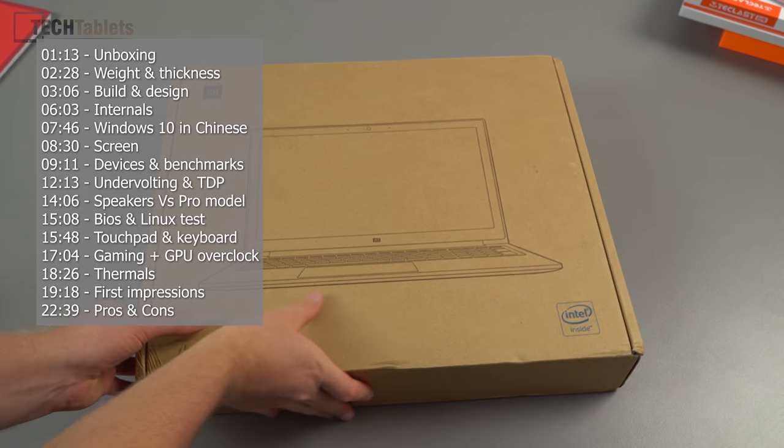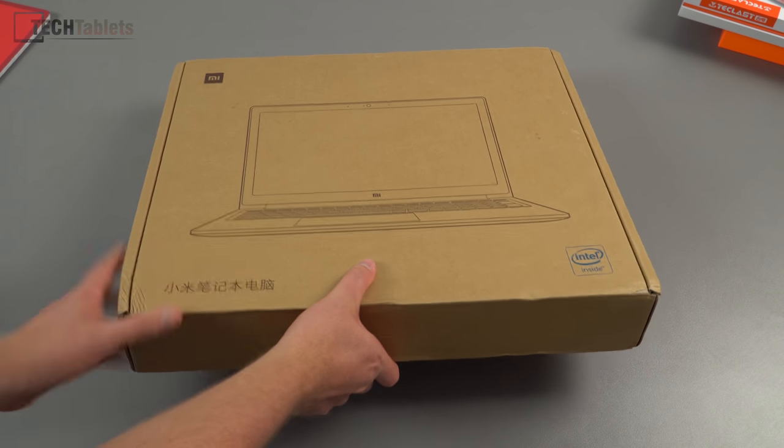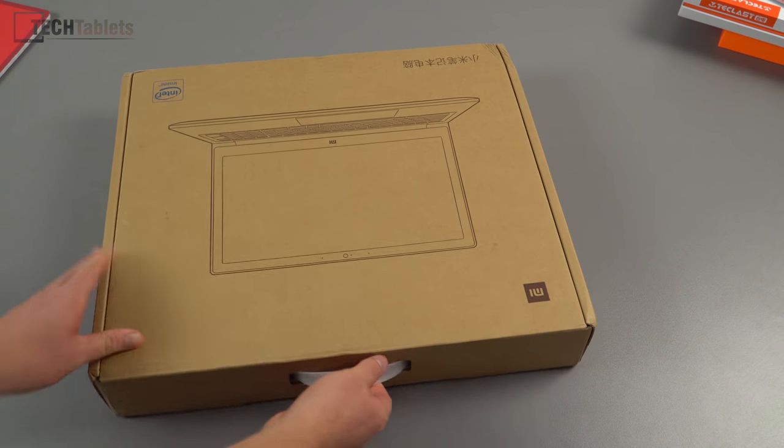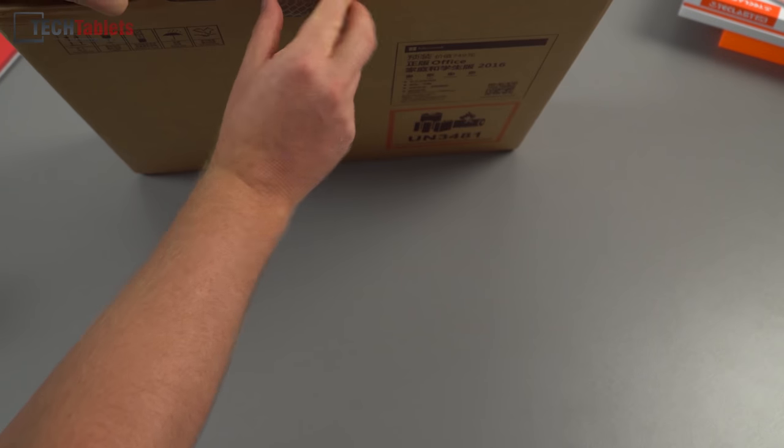I picked this up from Trading Shenzhen. It comes in a plain brown box — it looks like there's no inner box at all; they've cheaped out on the packaging too. But it should be well packaged and I don't think there's any damage. I've just broken the seal and we'll check out what's inside.